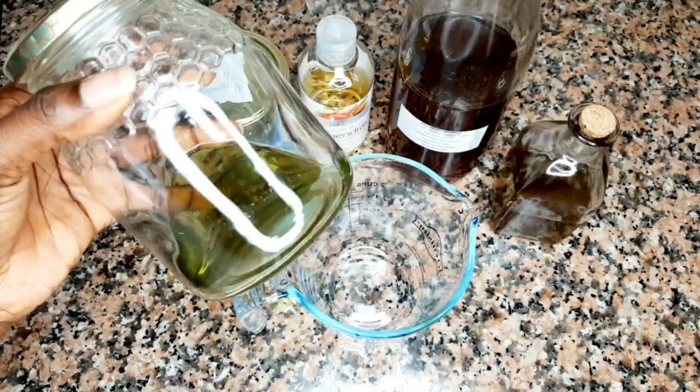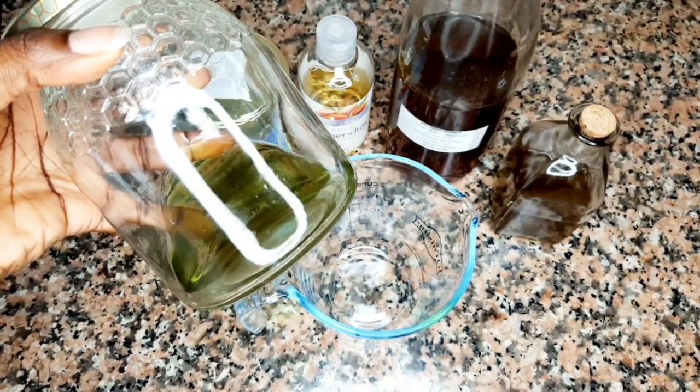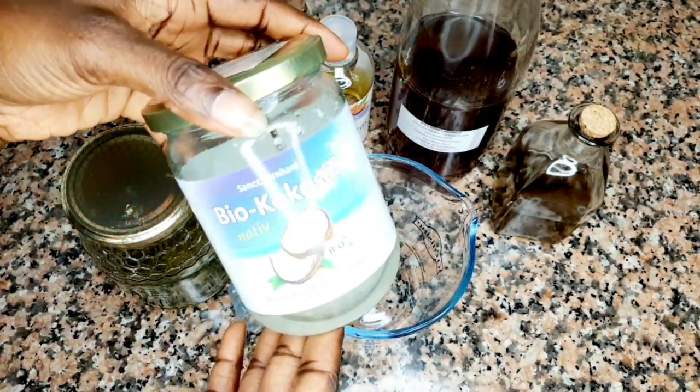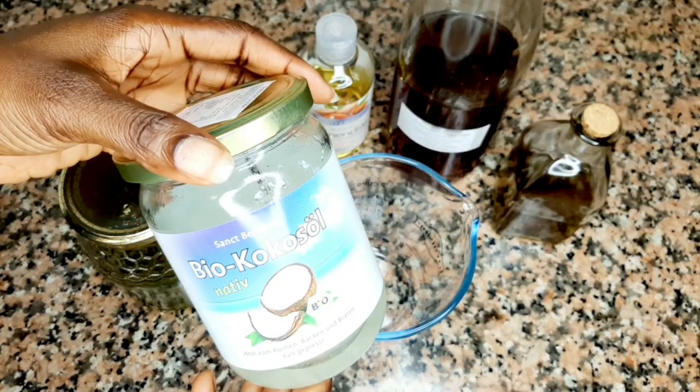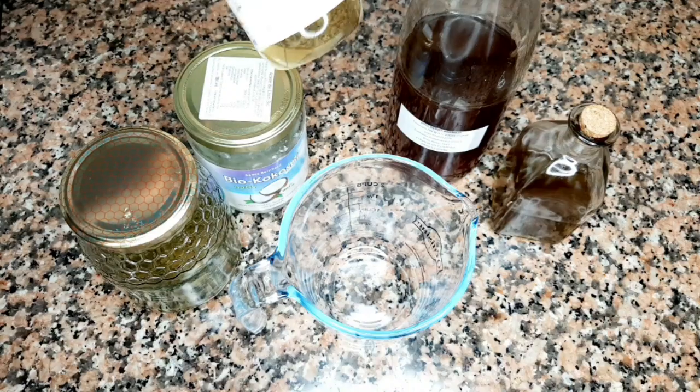Hi beautiful people, welcome back to my channel. Today I am going to share with you all how I made my yogurt DIY hair mask from the starting to the end. These are all the ingredients I will be using.